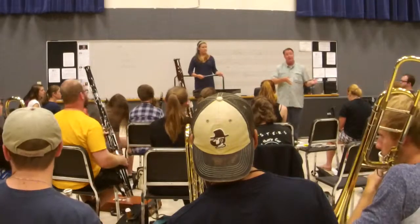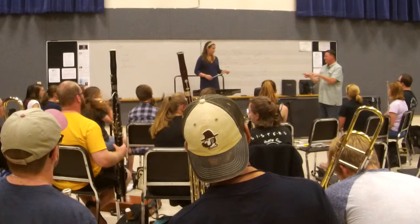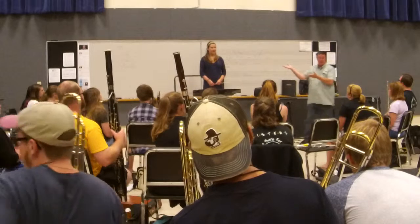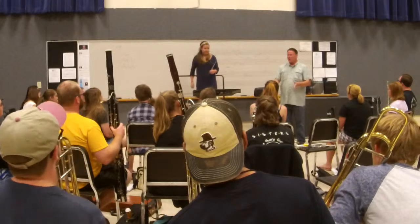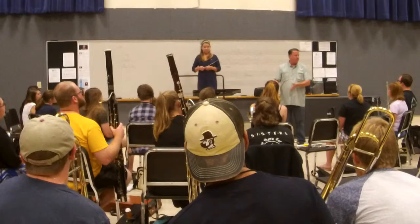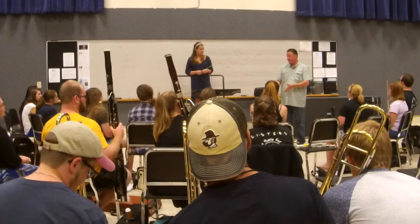Change your style day to day and make them follow you. Something I thought you did that was wonderful was not counting them off. What I see — not just directors of young bands, but young band directors — they think that the more prep beats they give, the better the band is going to play together. The fact of the matter is, once they get past beat one, none of that matters.